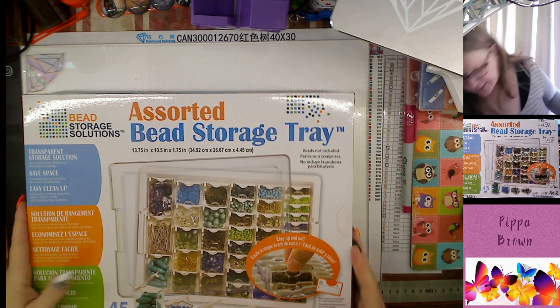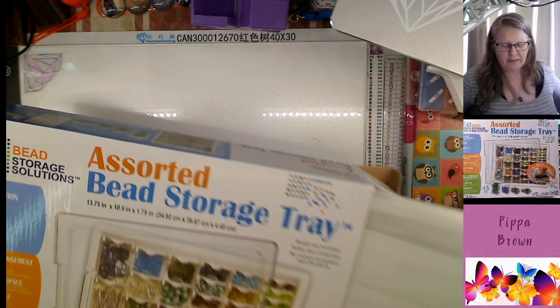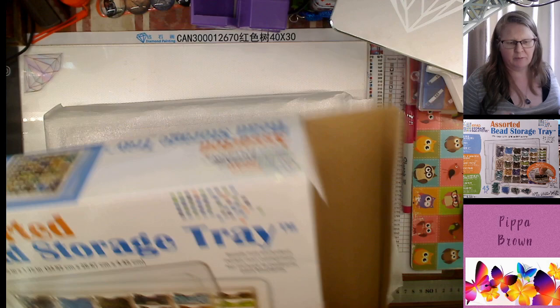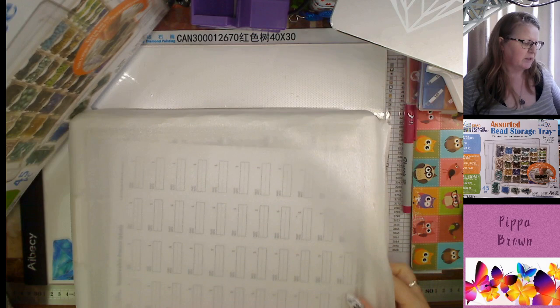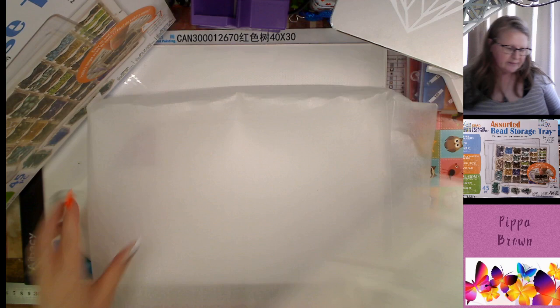Hello and welcome to my channel. This is something that can be delivered to Australia — Amazon do actually ship it here, they charge something like 42 dollars which may or may not include shipping. I was talking with Wolfpack on one of her lives, we were comparing prices and she said they were much cheaper in the States. So we did an experiment where she bought them and shipped them to me, and I threw in some extras as well.